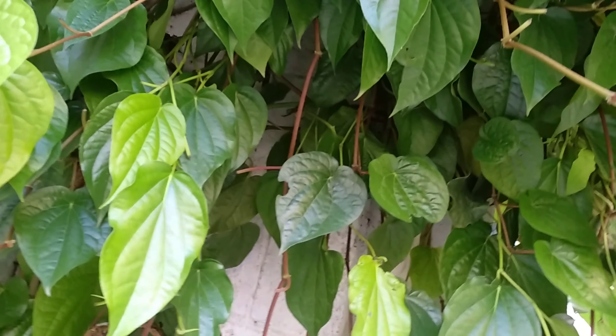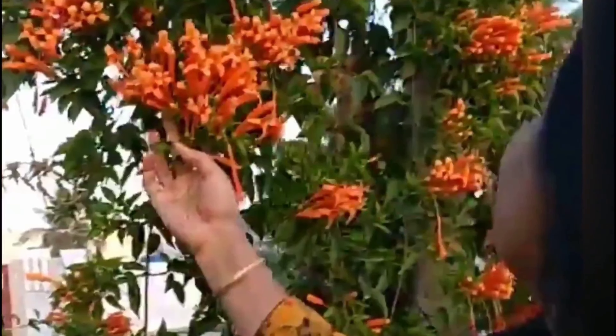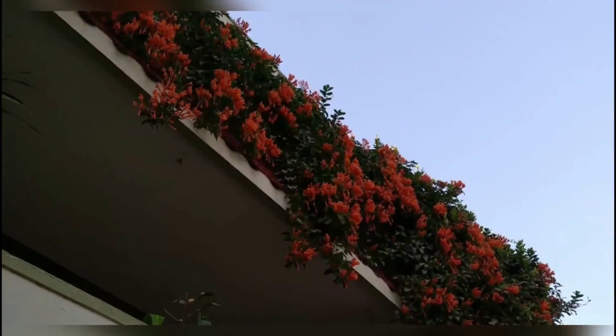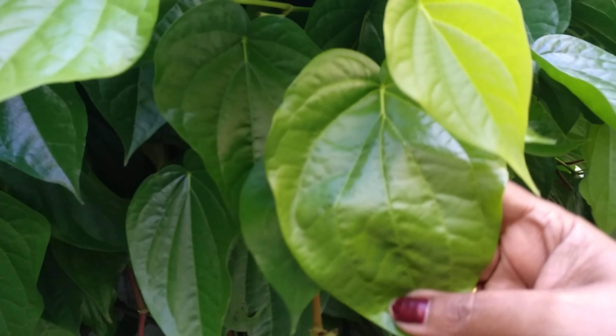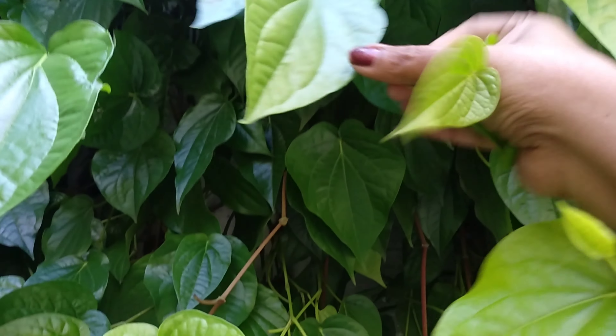Hello everyone, my name is Reymondi. Today we are looking at the Betel Leaf plant, also known as Paan. We use this plant to help with our skin, hair, etc. Let's look at the leaves.